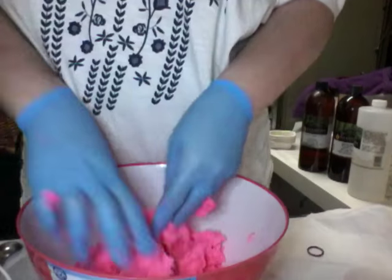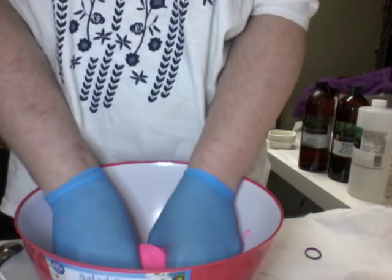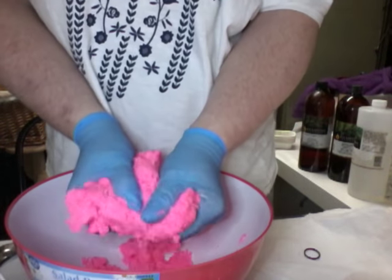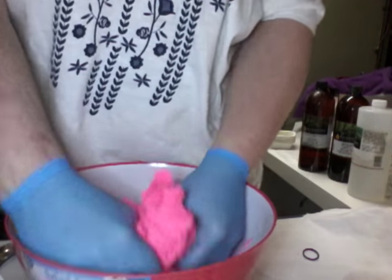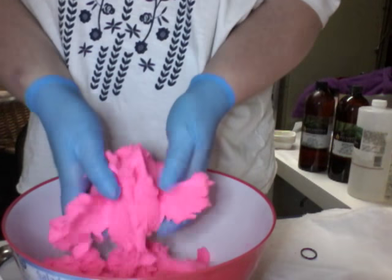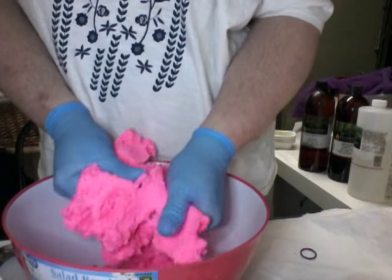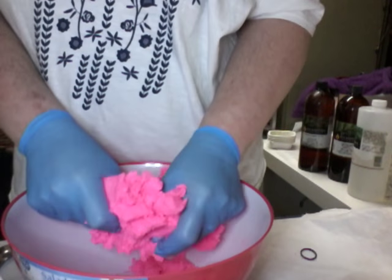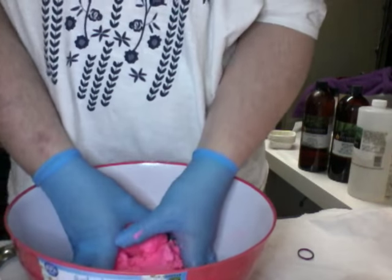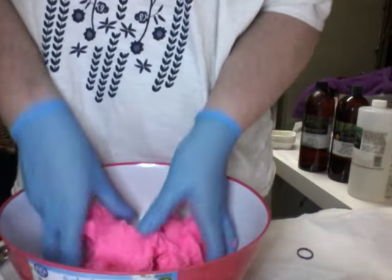You definitely want gloves for this. I know it feels good on the hands, but I would hate to think that somebody was playing with my bath products with their bare fingers. It's different than a bath bomb — those are covered in alcohol and go into water, but this they're going to be touching. So I just prefer it, plus it's good manufacturing practice. If you're making it for yourself and your kids, that's a different story, but I just wouldn't.